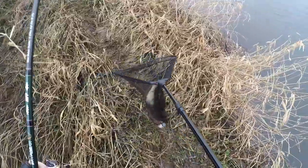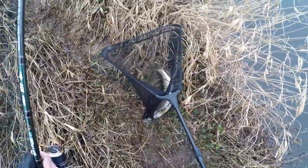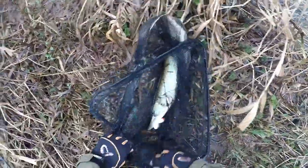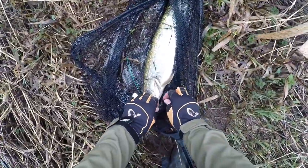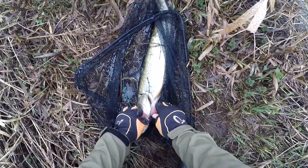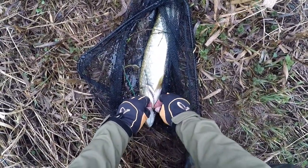Haha. I will teach you to build a bag in the next time. Oh no, there is a plant.